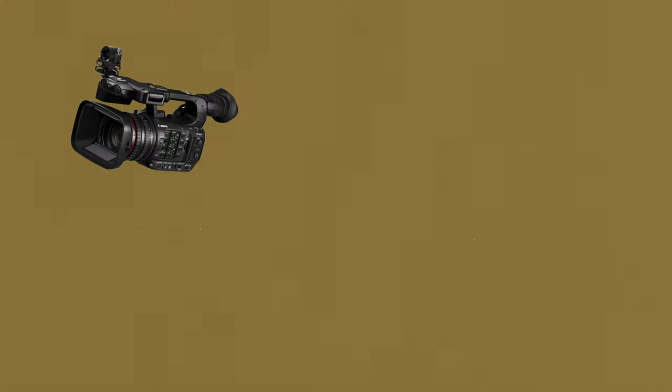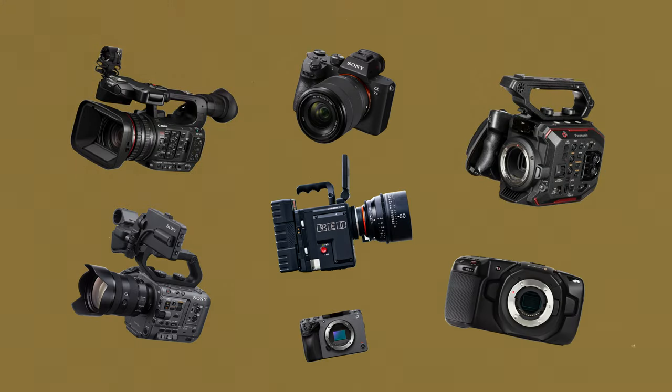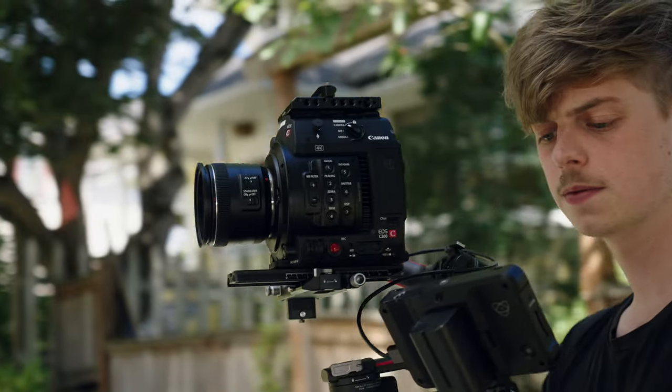You've decided you want to buy your first cinema camera. You started doing your research and there's just so many options to pick from. Maybe you're a recent graduate or a photographer, so you're not looking to invest a ton of money yet, but you want something that's a good tool that's going to last you a number of years and allow you to create the work that's going to get you more work.